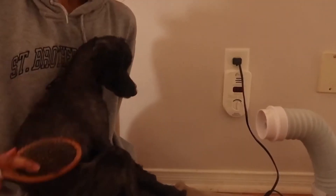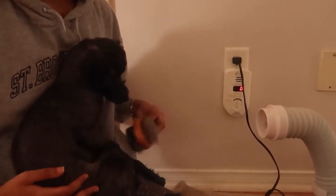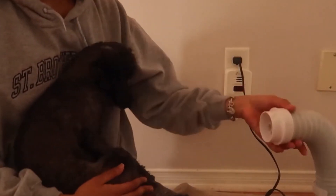So it won't scare them as much. And the best part about it is that it's hands-free, so while it's drying your pet you can do other stuff, like brush them at the same time.